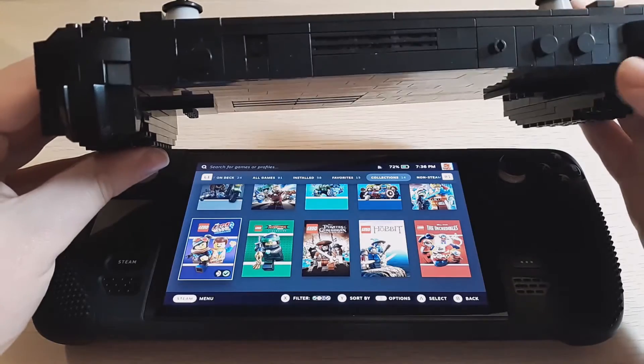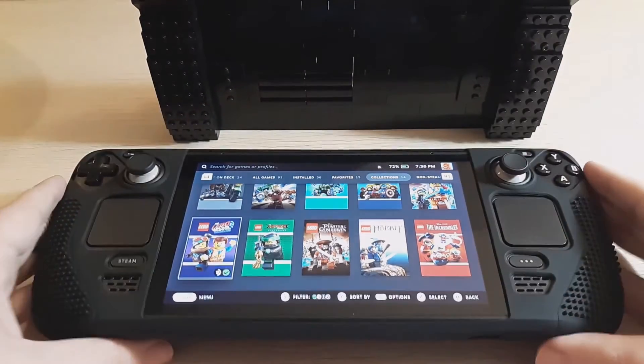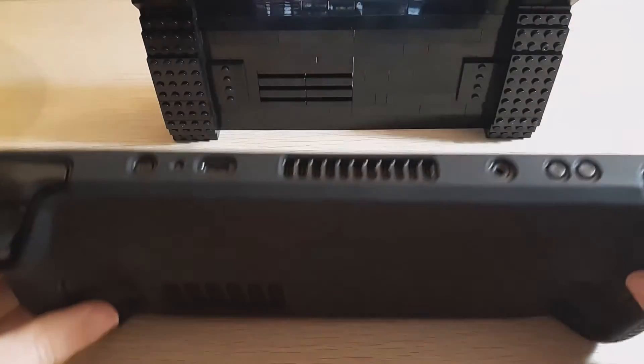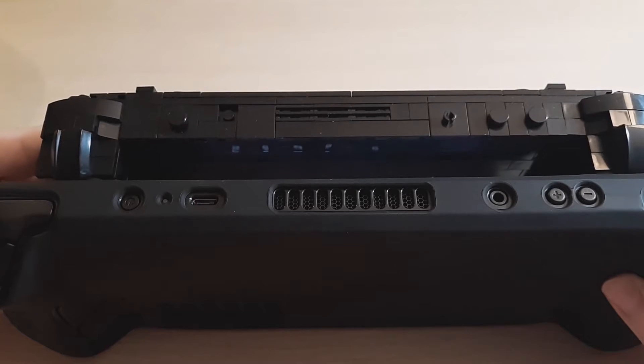Flipping around to the top, I got the volume sliders, headphone jack, the vents, and right there was... I forget what that is. But you can kind of see the comparison.